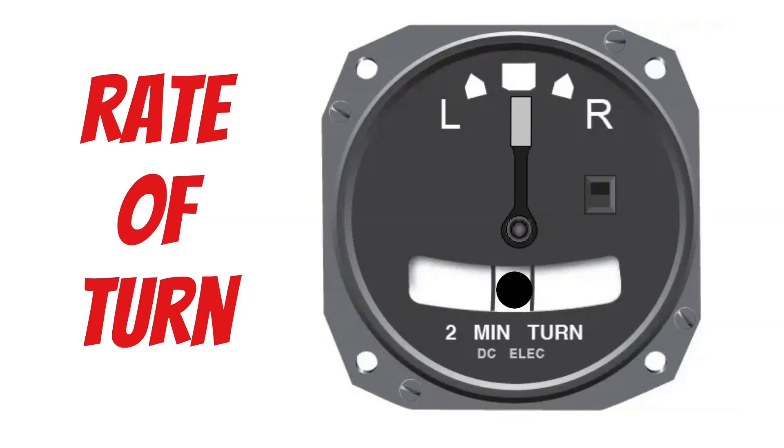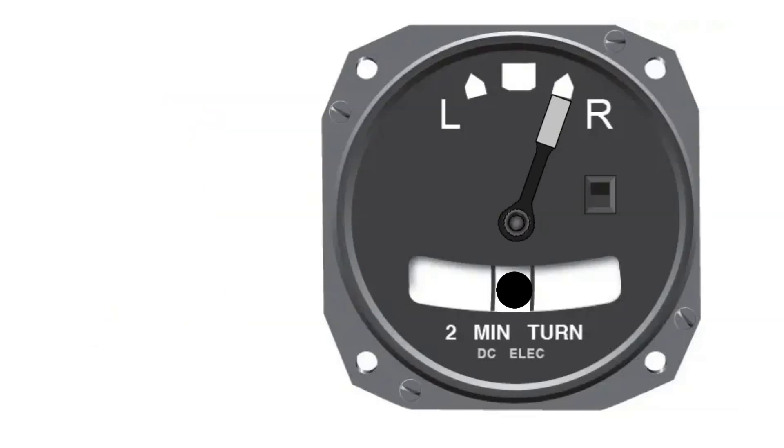This allows us to tell if we're turning at 3 degrees per second, greater than 3 degrees per second, less than 3 degrees per second, or if we're in a bank but not turning like we thought we were.